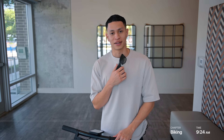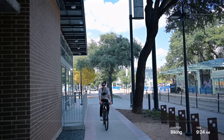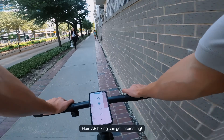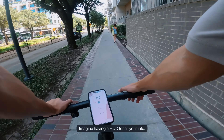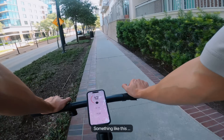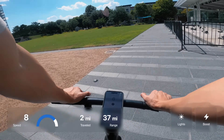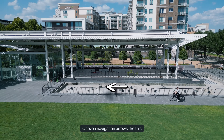I usually ride my bike to the office, but since I'm working from home, I still want to test out the AR glasses to see if they'll be useful. Let's take it for a spin — AR biking can get interesting. Imagine having a heads-up display for all your info, something like this, or even navigation arrows like this.